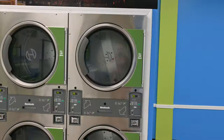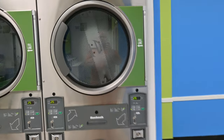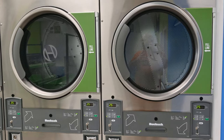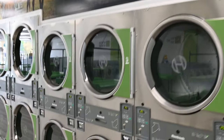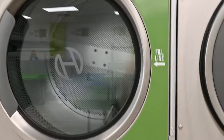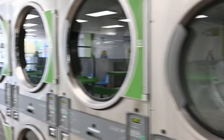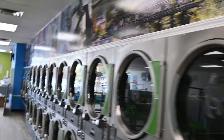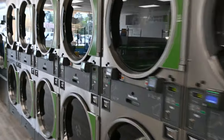Then of course our dryer wall. We did fill lines for the dryers — we noticed at all our stores people seem to overstuff the dryers. So as an added feature, we have these stickers made from Fast Signs as well. It shows where you fill your dryer to the fill line, so that way the dryer will be able to breathe. And then of course our wall up top — this is how it looks and I believe it looks pretty good.